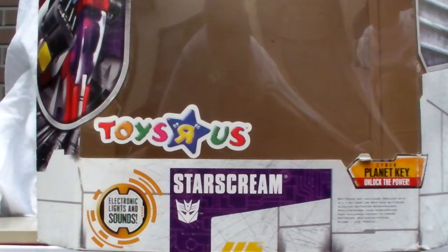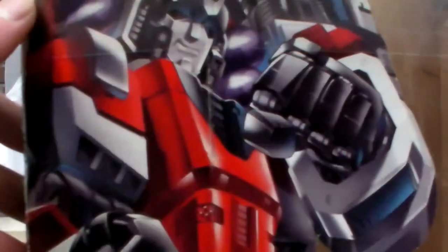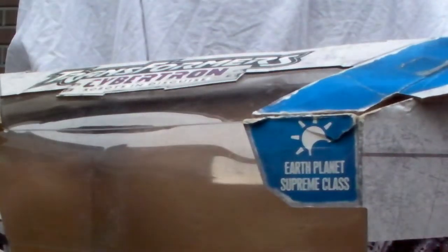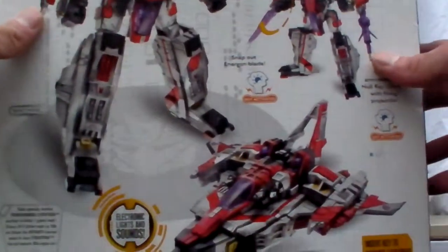Konnichiwa, this is Restalk straight from Japan, and today we're going to do a video review of a US release — this is a Toys R Us exclusive Cybertron Starscream. I'm just going to show you the box real quick. You can see the artwork and his little trademark smirk. This is a supreme class; it has the earth planet key and two Cybertron keys. Unfortunately I'm missing the crown, but this guy is a freaking beast.